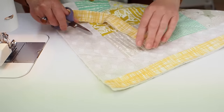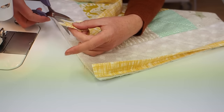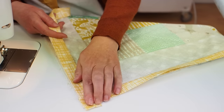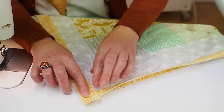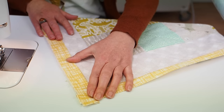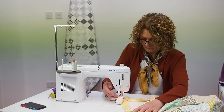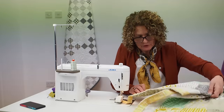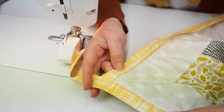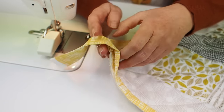For the side binding, move the top and bottom binding away from the quilt top, trim the selvage edge, and position the new strip so its raw edges are level with the first binding already applied and with the sides of the quilt. Sew all the way down the edge, open the other binding and repeat on the opposite side, then trim the excess at the corners.